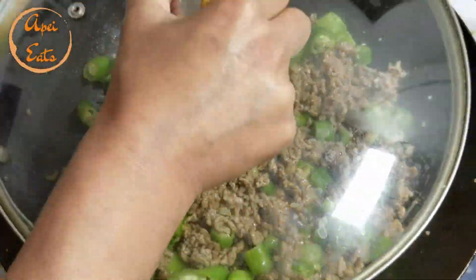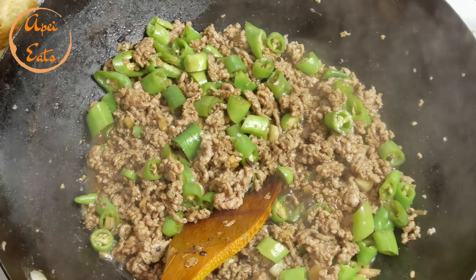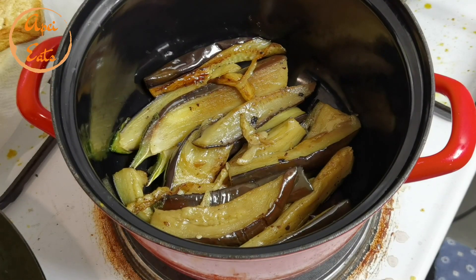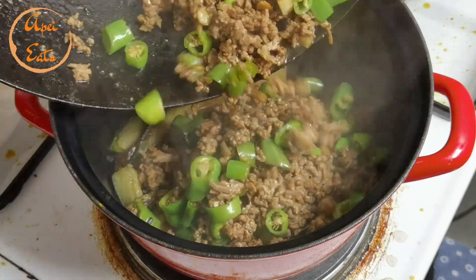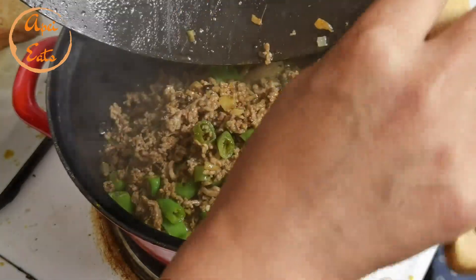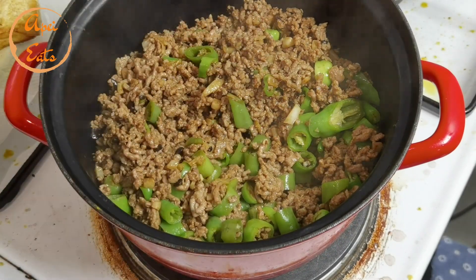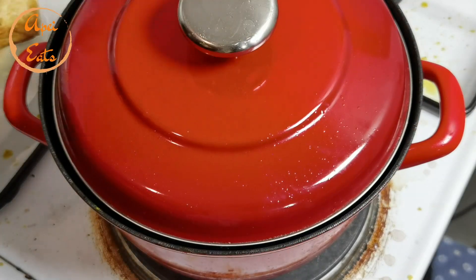We're gonna cover this and cook it for a while — five minutes. Now we're gonna change the pot. Remember our eggplant? Put it in one pot, a thicker pot, at the bottom. Now we pour this on top. Add some green onion, cover it, and we're gonna slowly simmer on low heat for 10 minutes.